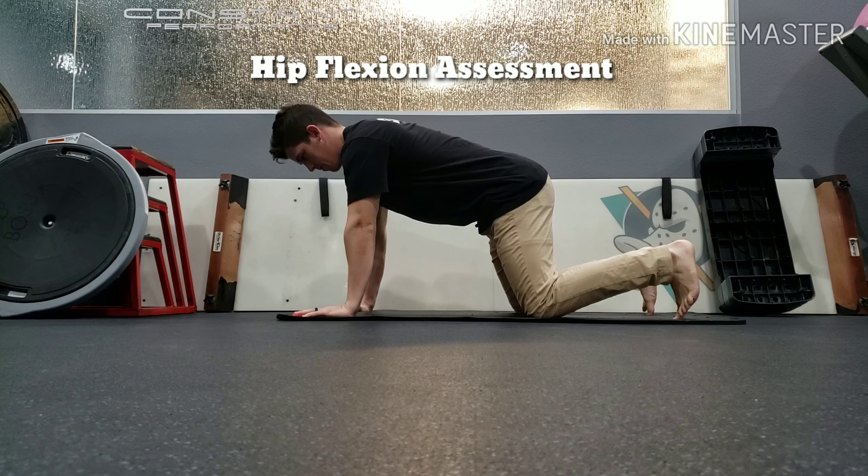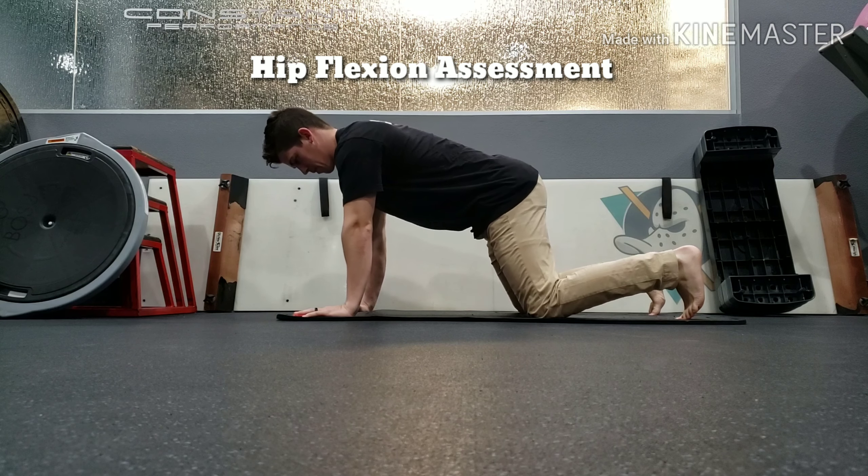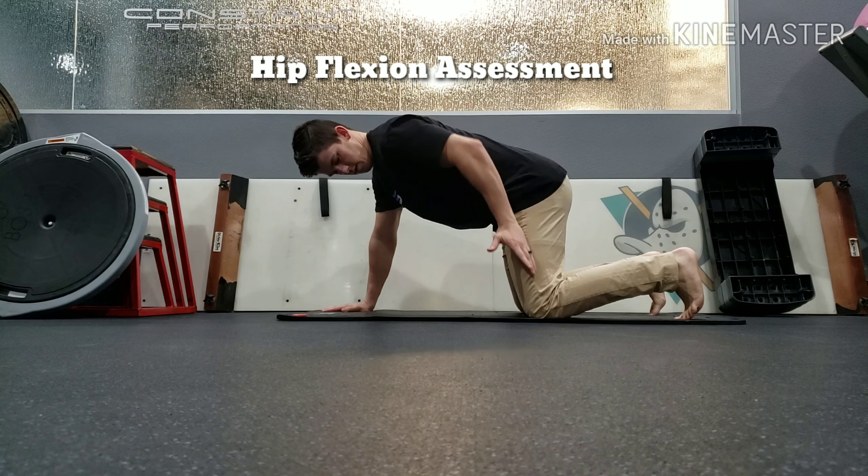To begin, start on all fours as shown. Dorsiflex your ankles so that your toes are on the ground and widen your knees so they are about your normal squat width.